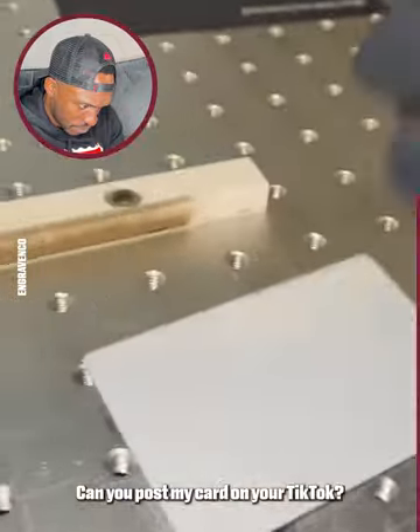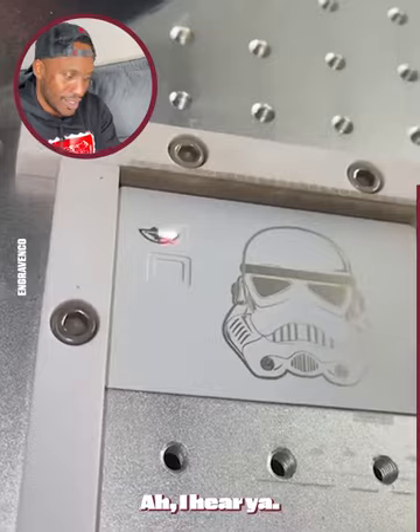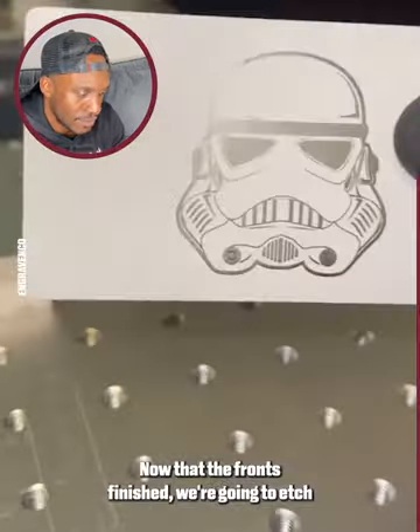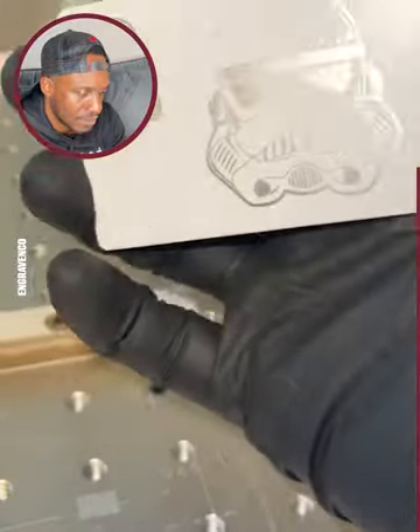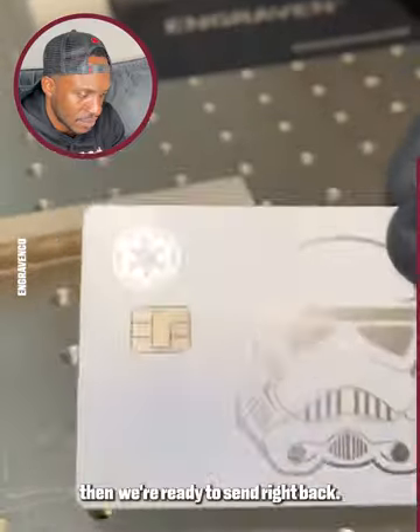Can you post my card on your TikTok? You got it. Here's a card we just upgraded for one of our clients. He wanted the Stormtrooper design on a white card. Now that the front's finished, we're going to etch his important information on the back off camera, then transfer his chip and mag strip from the old card. Then we're ready to send right back.